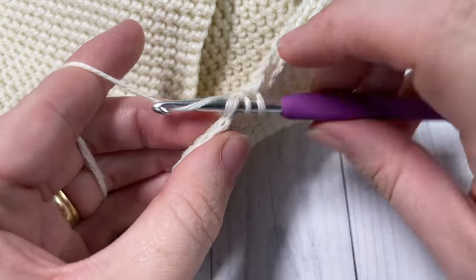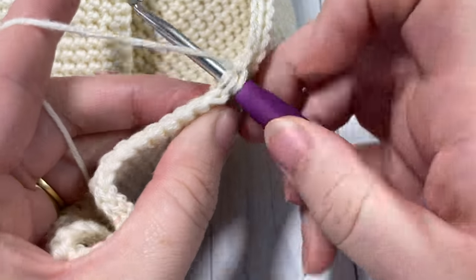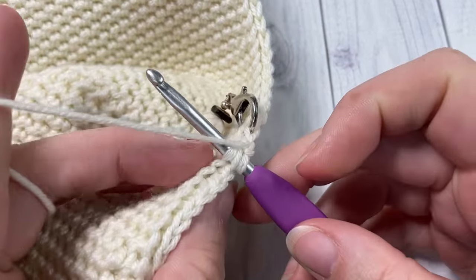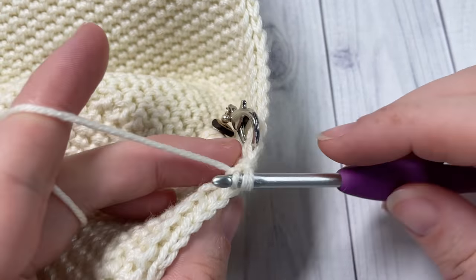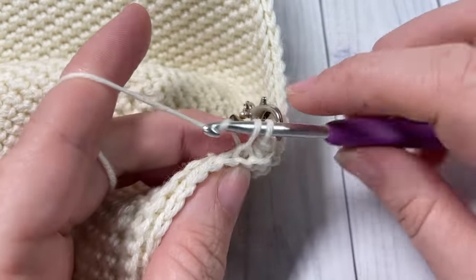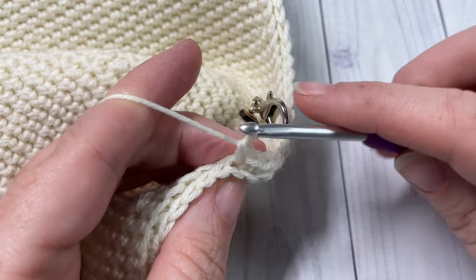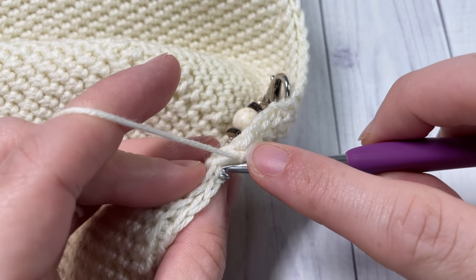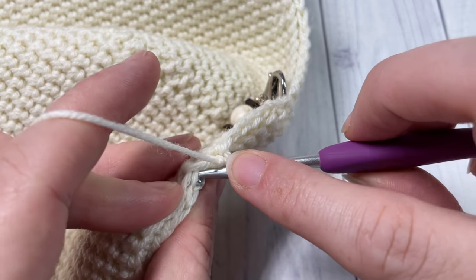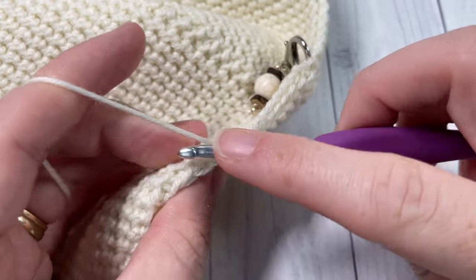Join with a slip stitch into that first stitch, chain one and turn your work. For round five, work an alternate thermal stitch two together over those first two stitches. Repeat that all the way around - one alternate thermal stitch two together over the next two stitches and then one thermal stitch in each of the next seven stitches. Join with a slip stitch into your first stitch, chain one and turn your work.